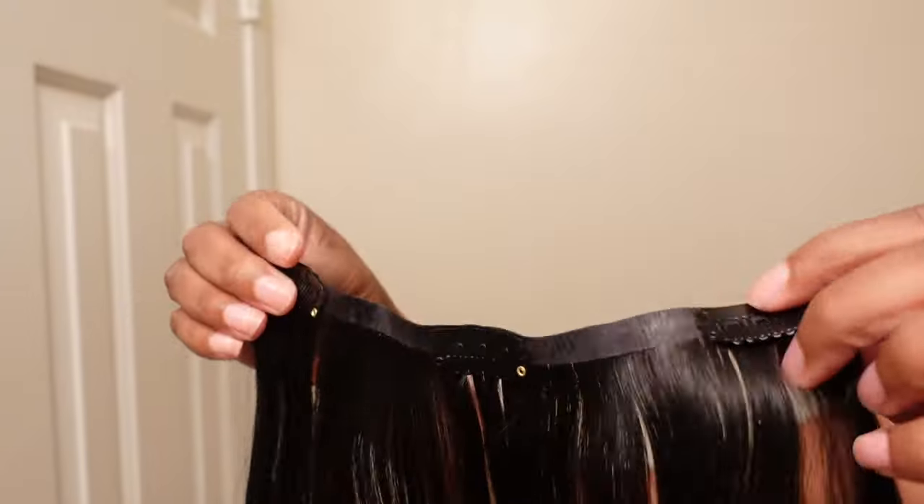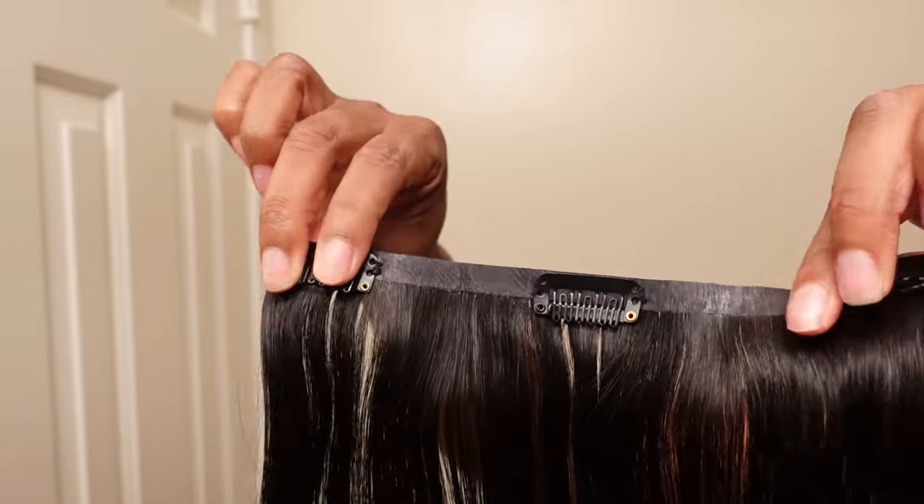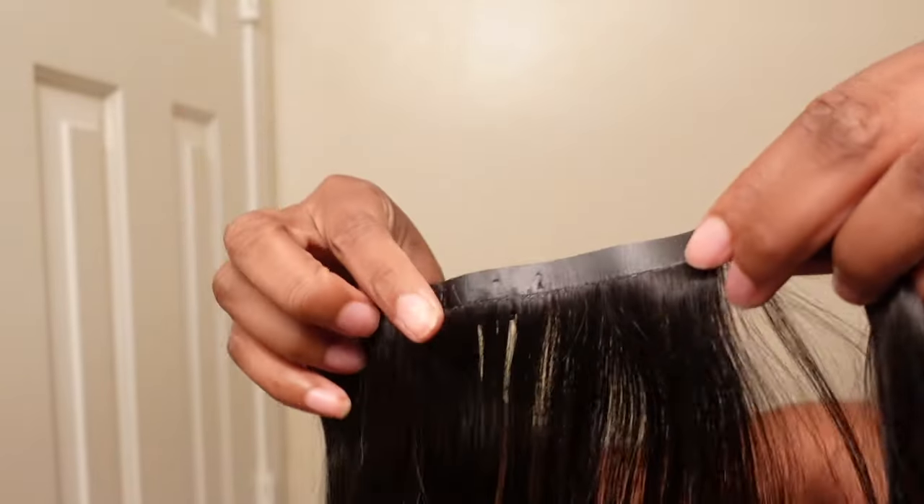So these clip-ins are their seamless clip-ins. As you can see they have a very flat detail — it's not like the weft clip-ins. That flat detail allows the clip-ins to lay super super flat. So let's go ahead and get started.